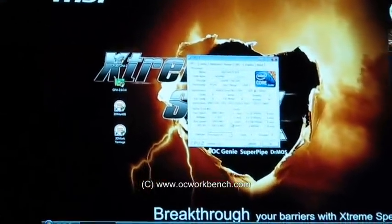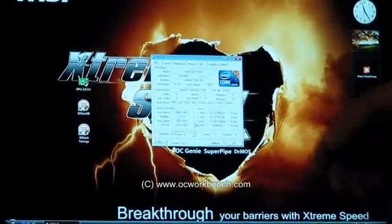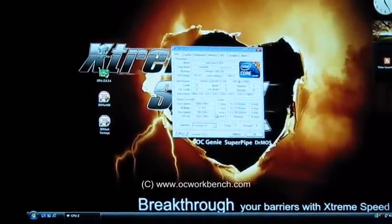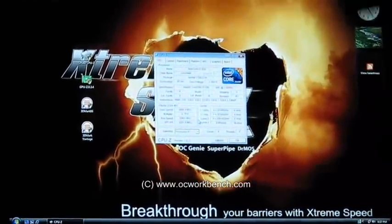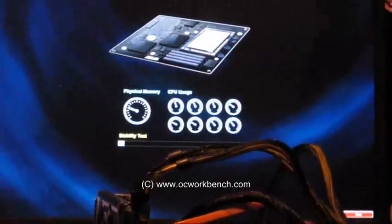I just pressed one button — you can see it right here, it's real. We can run some benchmarks. TurboV is still finding the best setting for itself, but I should cancel it because it takes a very long time.